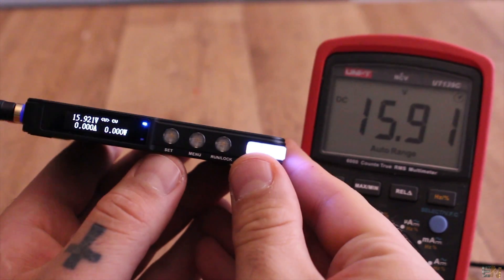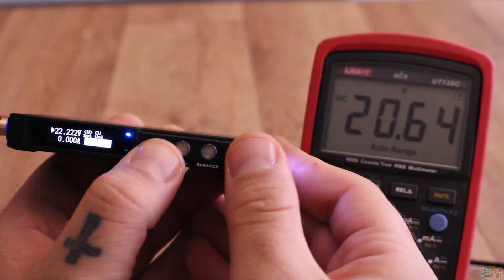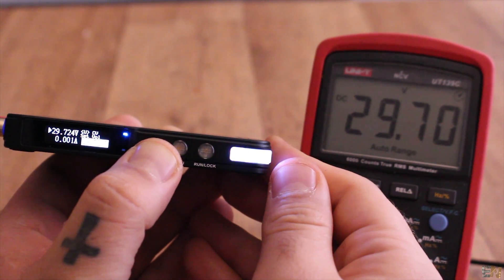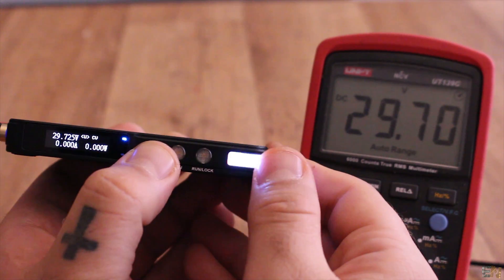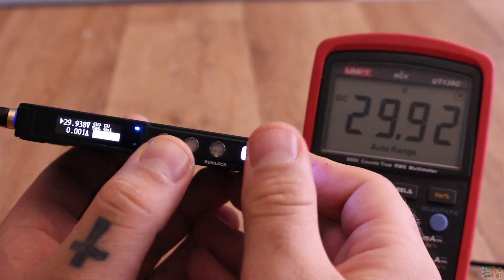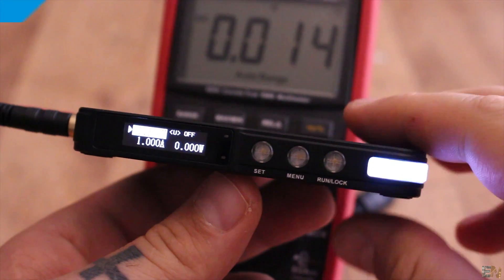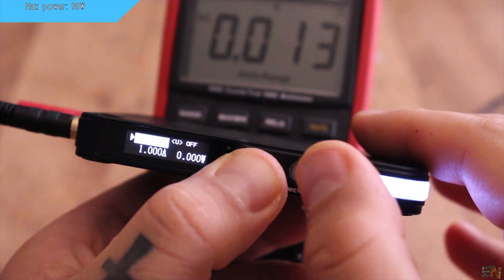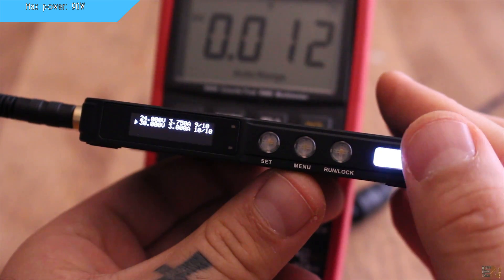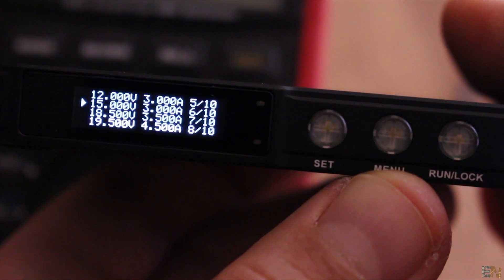But if you maintain press the SET button at the same time that you spin the knob, the steps will be a lot bigger. With my input of 12V, I can have the output up to 30V, which is the maximum voltage. Setting the voltage and the current is very easy. If you maintain press the SET button and press just once the menu button, you get a list with already defined values of voltage and current for 5V, 3.3V, 12V and so on up to 30V.